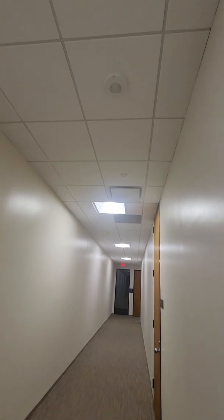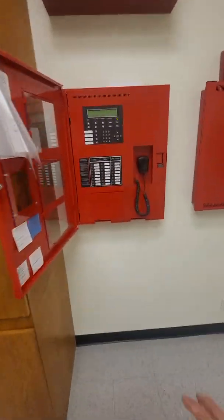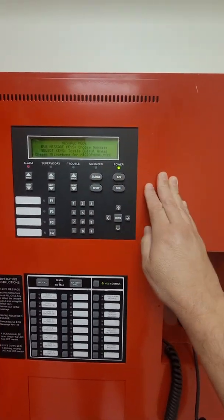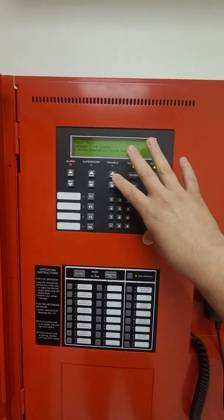It should continue making the announcement — there it goes. May I have your attention please. May I have your attention please. We're going to silence and reset: silence — the message stopped, but we're still in active mode. We're going to reset number two for the voice system and it's resetting.